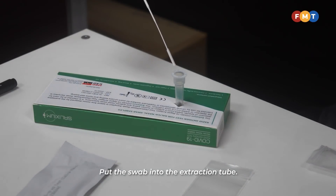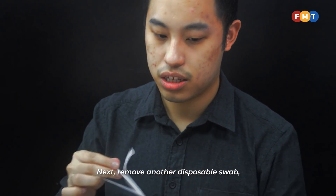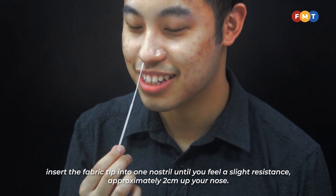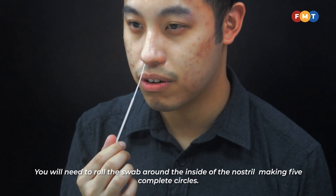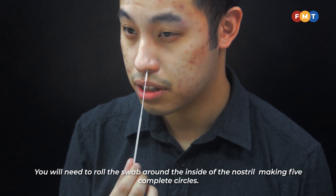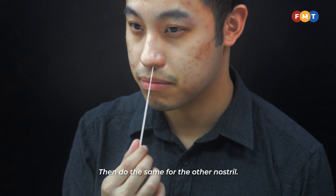Put the first swab into the extraction tube. Then remove another disposable swab. Insert the fabric tip into one nostril until you feel a slight resistance, approximately two centimeters up your nose. Roll the swab around the inside of the nostril making five complete circles, then do the same for the other nostril.